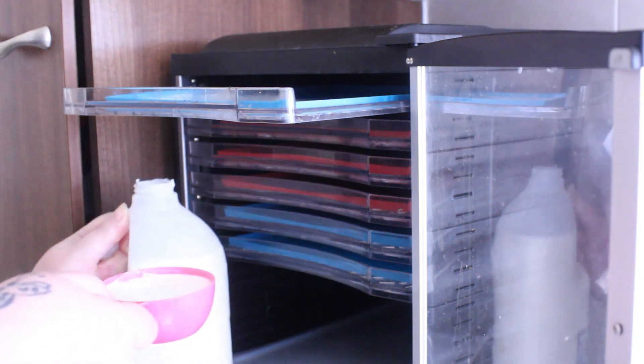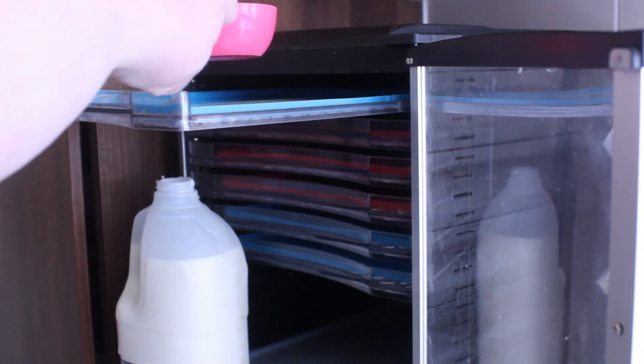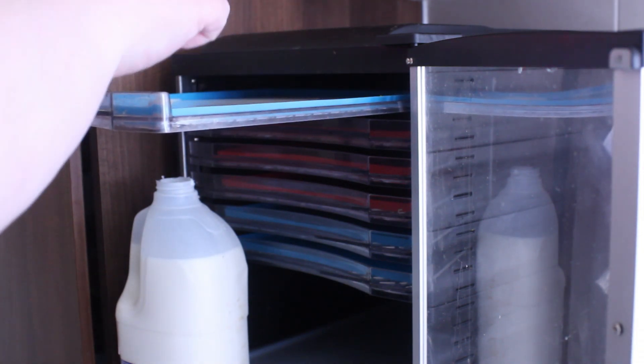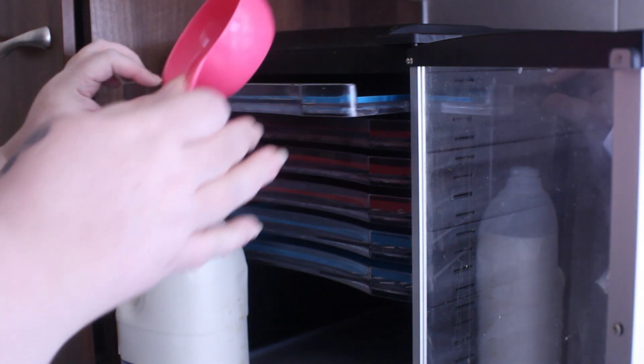I thought to start off with I would only put a half a cup on each mat, but as it turned out it was better off with a whole cup on each mat.